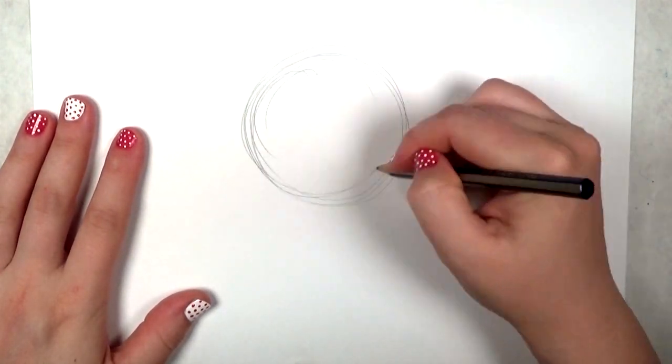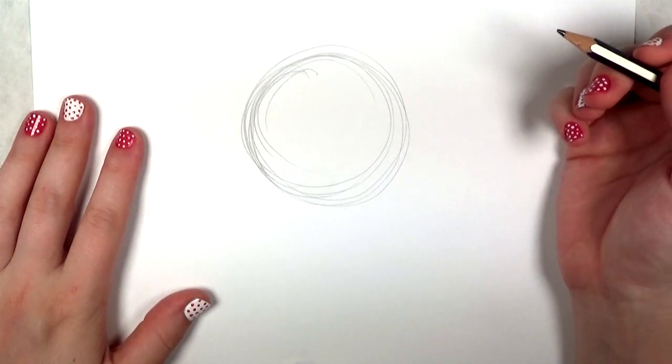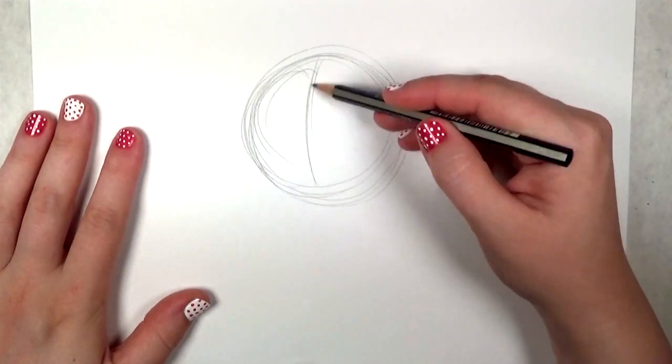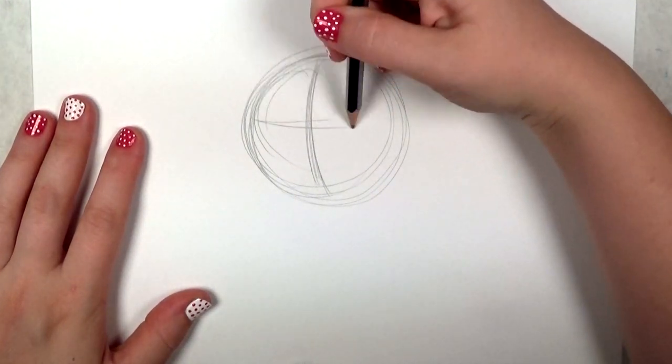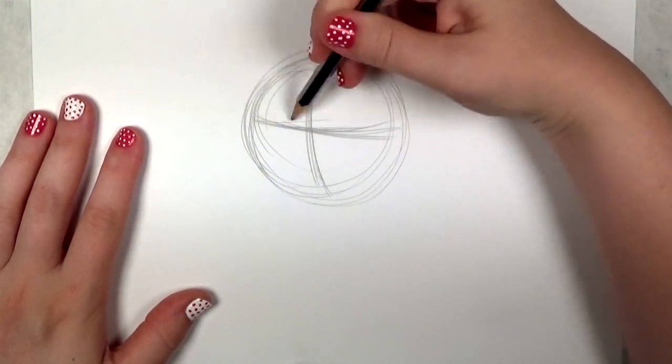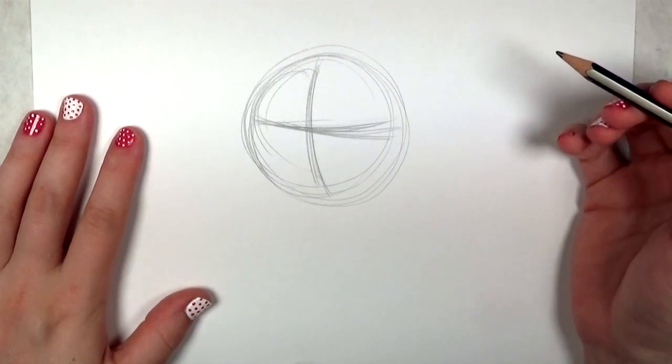Begin by loosely drawing a circle on your paper, and you're going to do a curved vertical line and a curved horizontal line across the circle. These are the landmarks for your beagle's face. This is going to be a three-quarter view of the beagle's face.